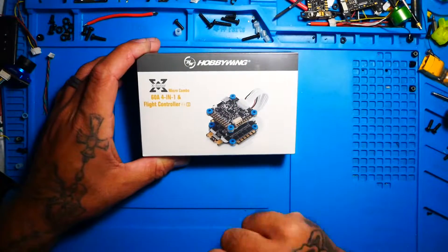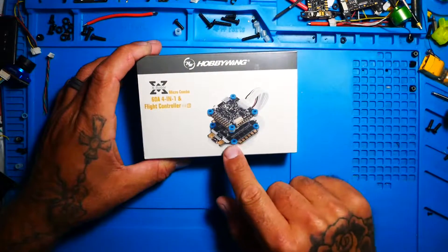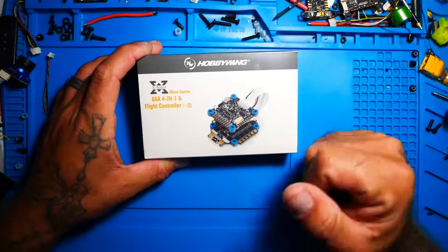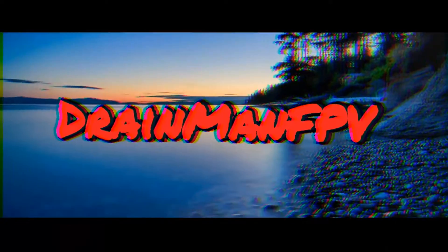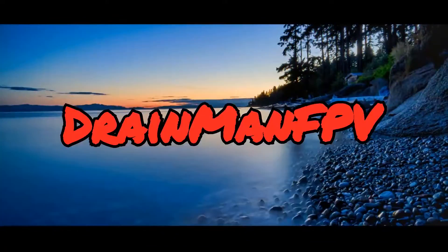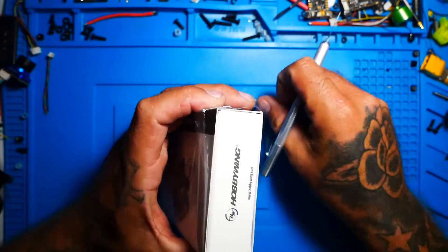Maybe even a 3-in-1, and the reason why is that you can purchase this stack, or you can purchase just the ESC, or you can purchase just the flight controller. So if you're looking for any one of those three, this is the video for you. Let's go and crack this puppy open — I'm excited to see what it comes with.